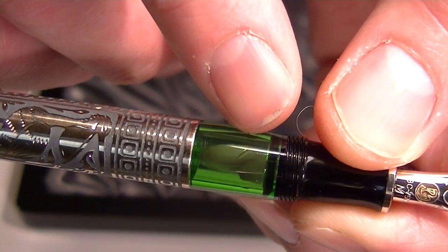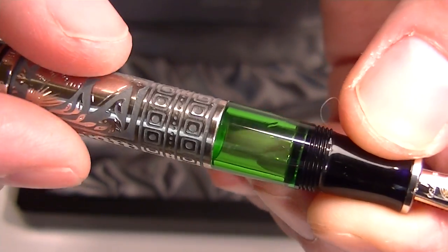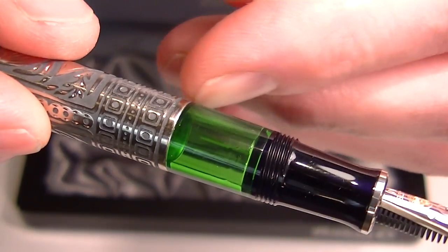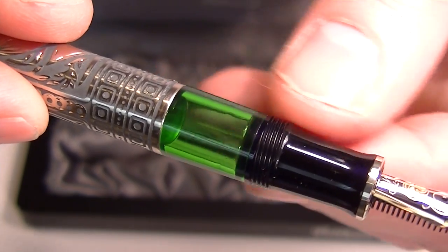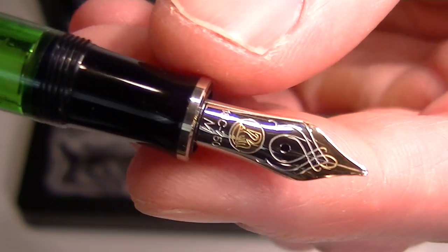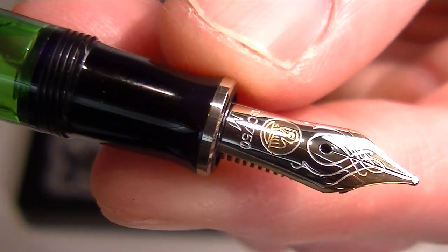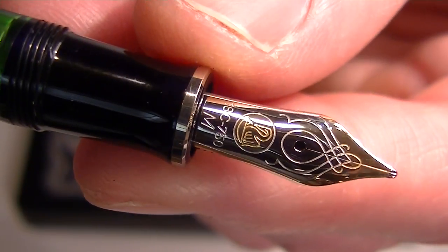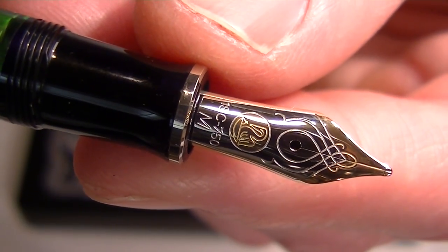You can see on the barrel of the pen that green transparent window, so you can see the ink level and also see the piston fill mechanism as you actuate it to fill the ink. It has a black colored grip section and an 18 karat gold two-tone nib. You can see the Pelican logo on the nib along with some other etchings.